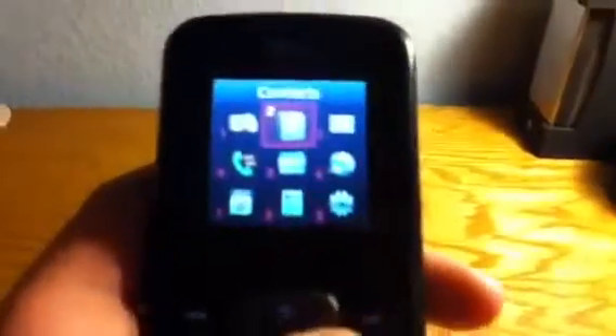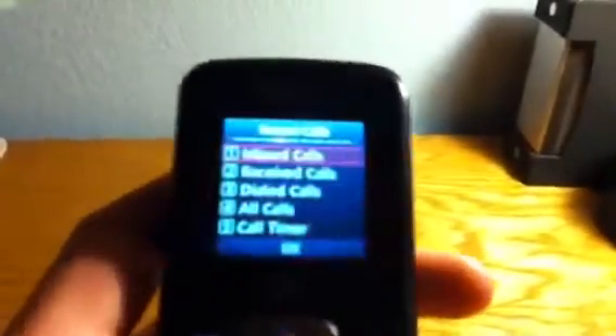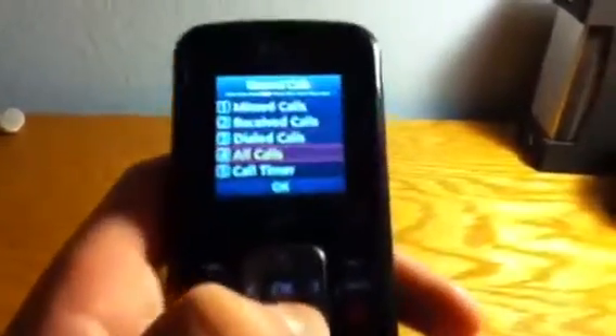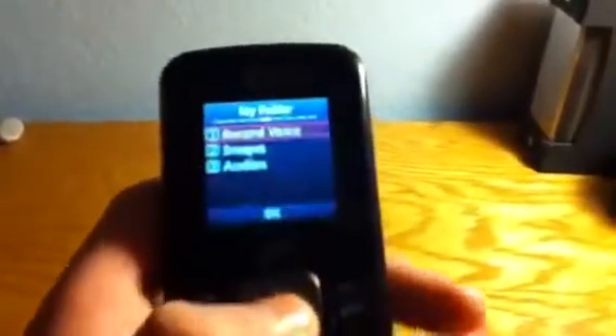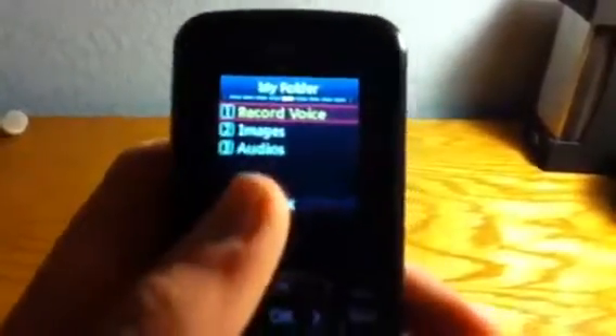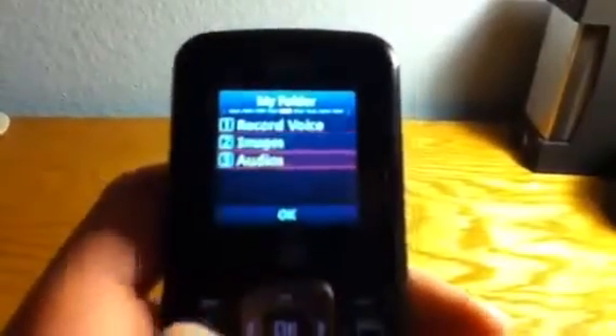This is your contacts, contact list. Here's your messaging — new message, you can just type something up here. Here's your recent calls — missed calls, received calls, dialed calls. Here's your My Folder — this is where your voice recorder is located, and this is where your images and audios are located.